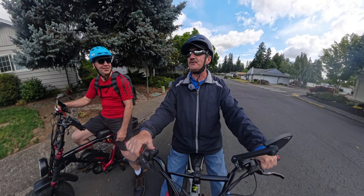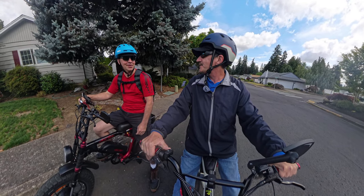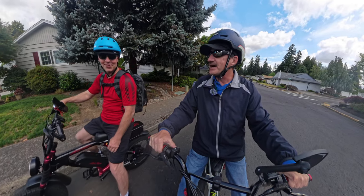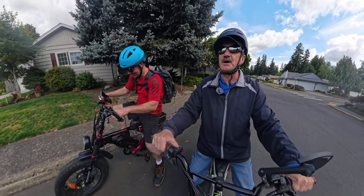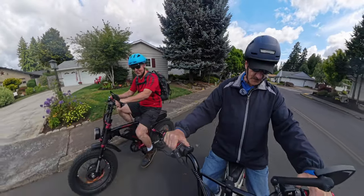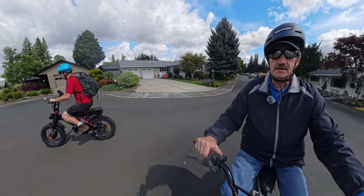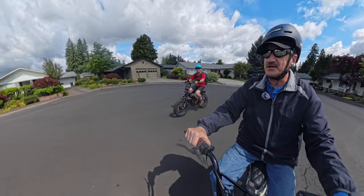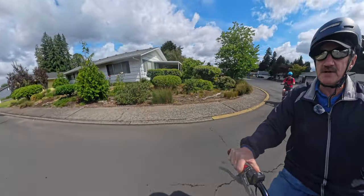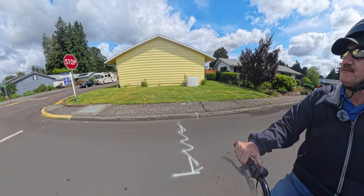We got a new camera we're trying out — it's the Insta360 X4 — so we're looking forward to seeing how this is going to turn out. Let's go for a little ride, and this will be part one. We're going to do a couple of test videos, so this is test video number one. Off we go — I got to change my setting here, still playing around with the camera trying to get used to it. This is the first time actually coming out and recording a video.